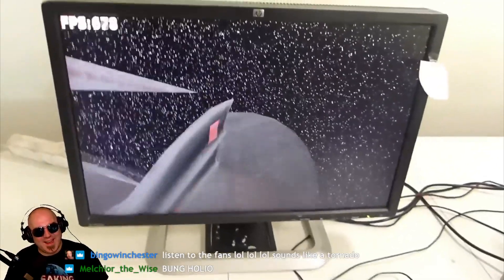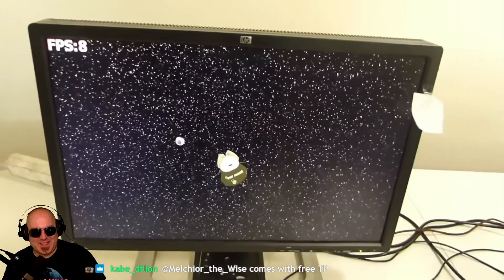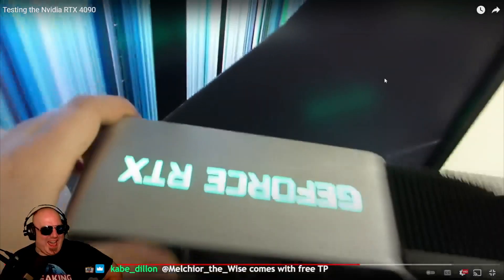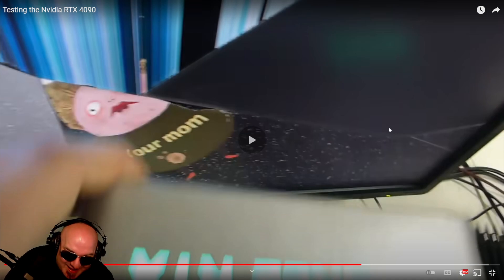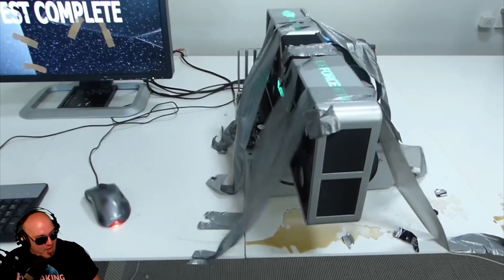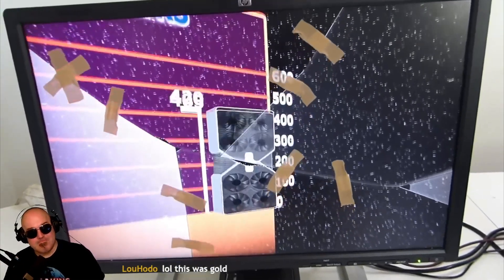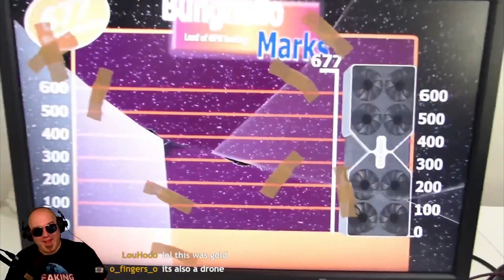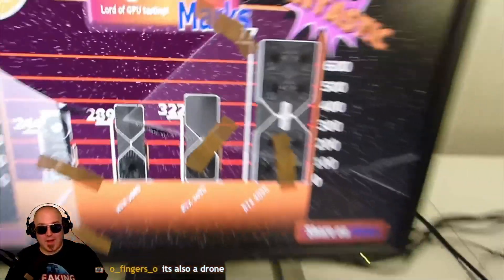This is of course a really performance-demanding test, but the FPS is just looking fine — 700 frames, 800 frames per second. After a few minor difficulties I've finally managed to complete the test. Let's see the score — oh my god! I got a score of 677, which is over double that of the RTX 3090.